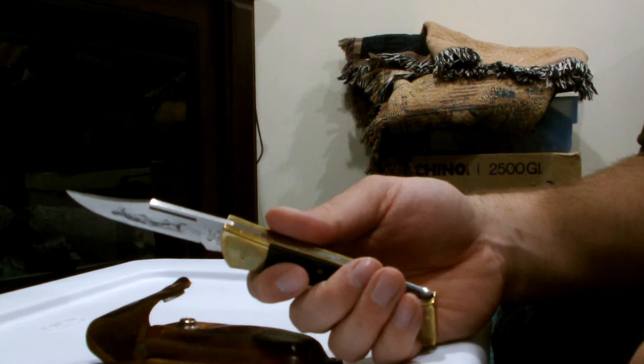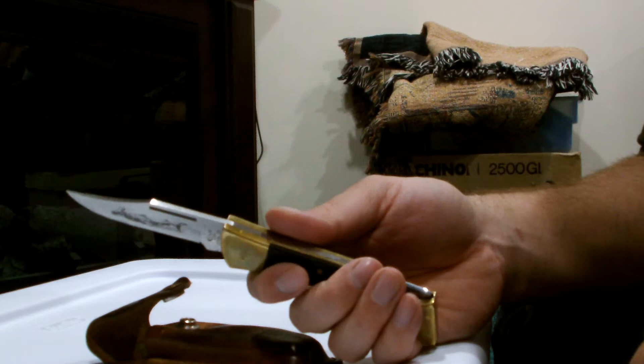This knife is probably around a $60 knife — $50 or $60 for a good price. You might see more like $70 or $80 at flea markets or stores and things like that. But it's still a great little knife.